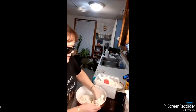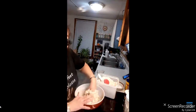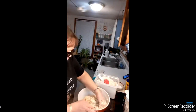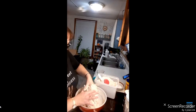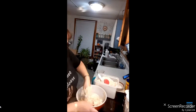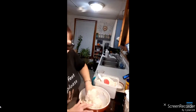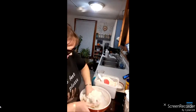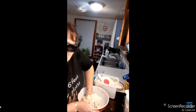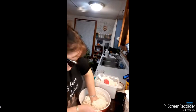Can you guys thumbs up and share so more people will come in? That's all I'm doing — just using my hands to knead it. I'm going to knead this for quite a while, until everything gets incorporated. I hope you're all having a nice time. Subscribe and share if you can!